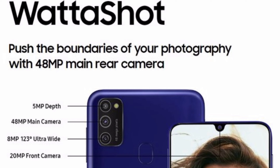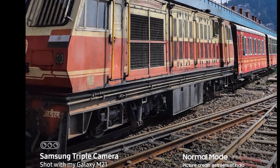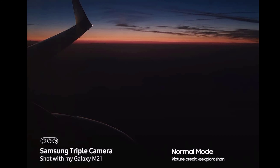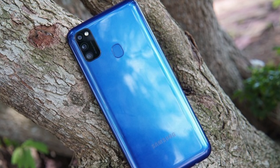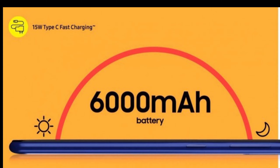The front camera is 20 megapixels. In other features you will get a fingerprint scanner and fast face unlock.